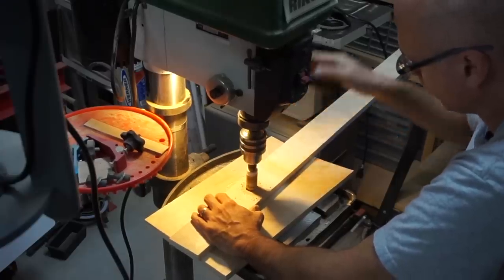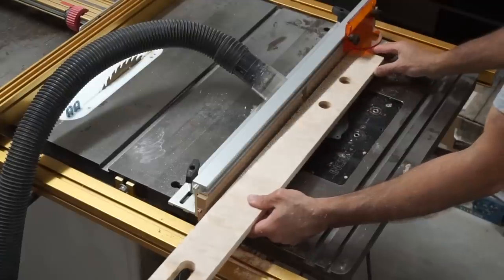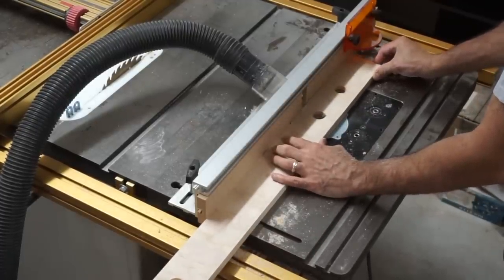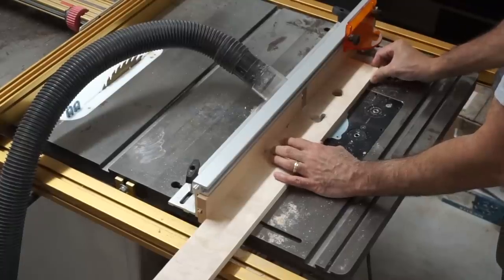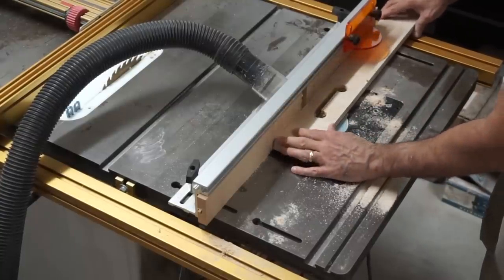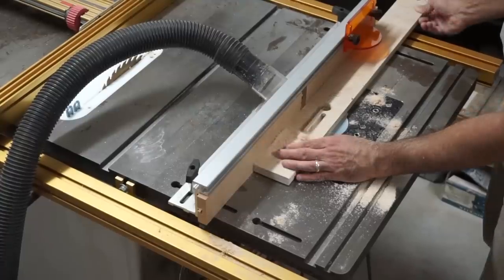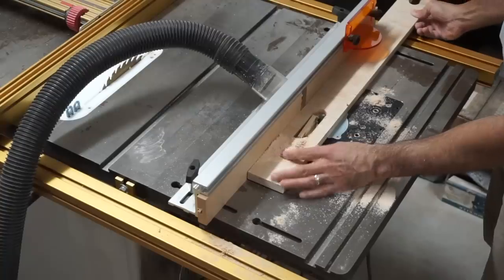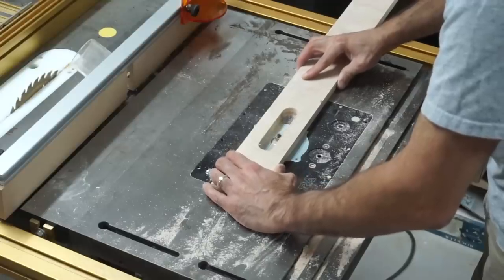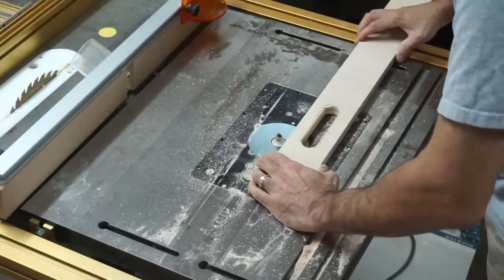I'm drilling some holes using a hole saw to create the two ends of the hand hole, then using a router bit to connect those two holes. Finally I'm using a round-over bit in the router to smooth the edges of those hand holes.